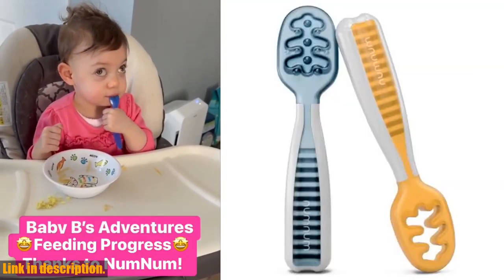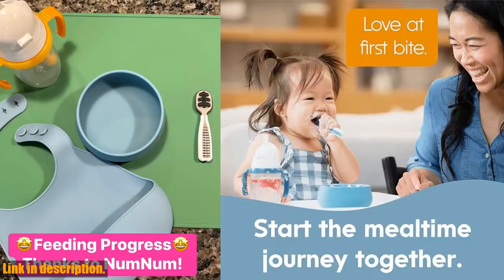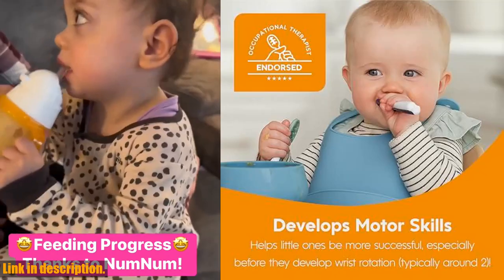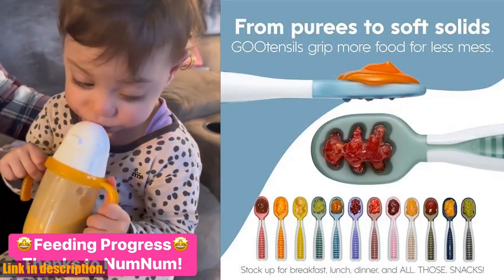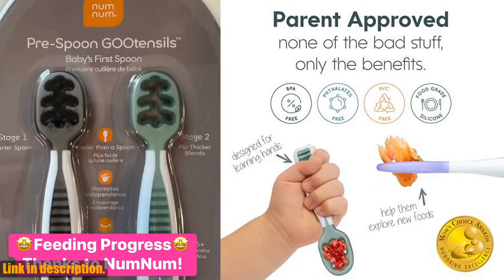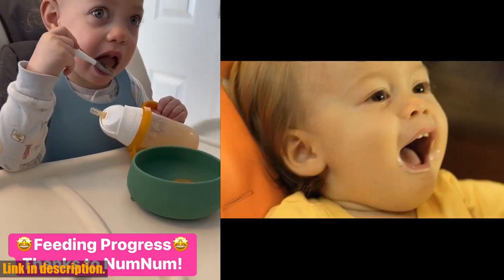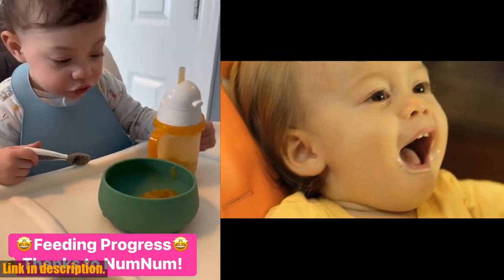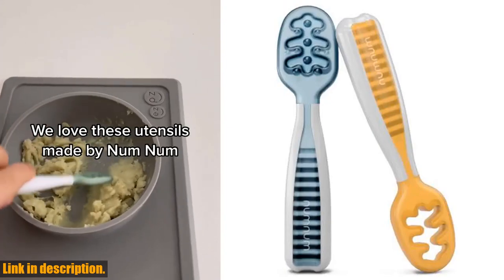Hey there, welcome back to the channel. Today we're taking a closer look at the NumNum Baby Spoons set, designed specifically for little hands aged 6–18 months. If you're starting to introduce solids to your little one or considering baby-led weaning, this set is an absolute must-have. These pre-spoon utensils are a game-changer when it comes to self-feeding. The thick contoured handle provides a secure, no-slip grip, making it incredibly easy for your little one to hold and use. The set comes with a pre-spoon perfect for purees that doubles as a teether for sore gums.